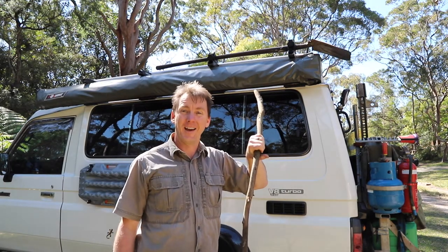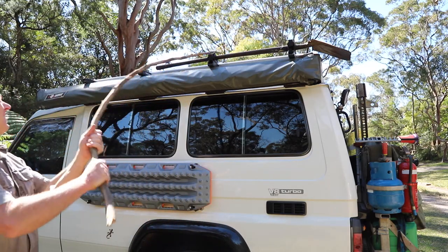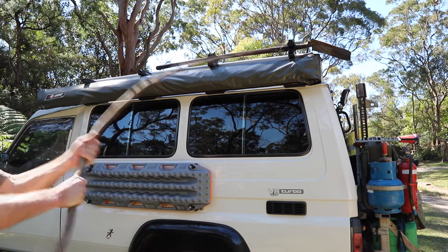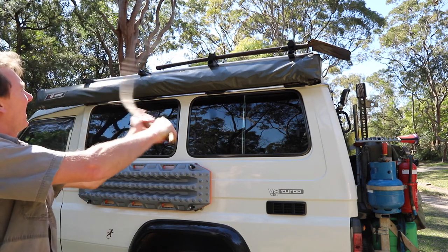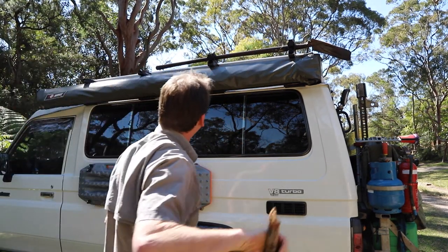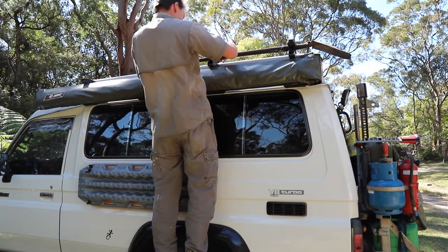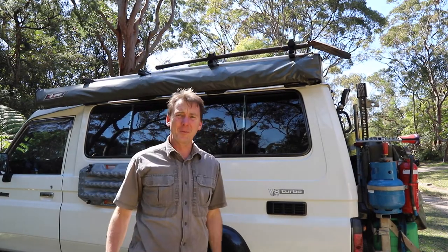Are they strong enough? Let's say you're going in the bush and you hit a branch. It works for me.